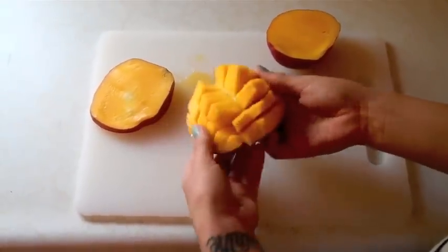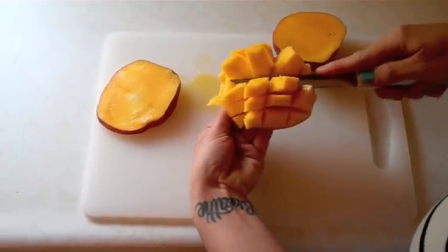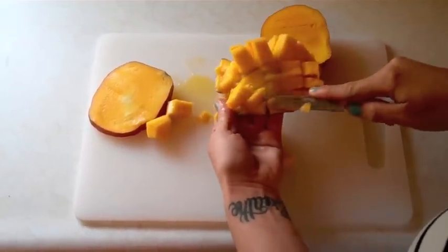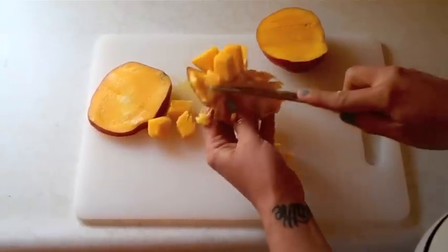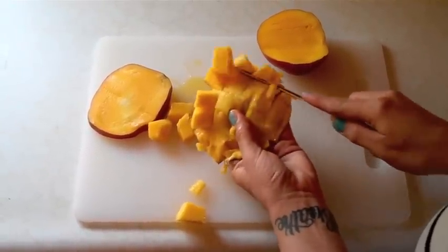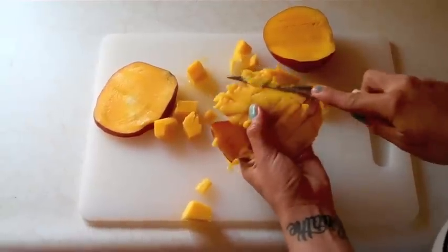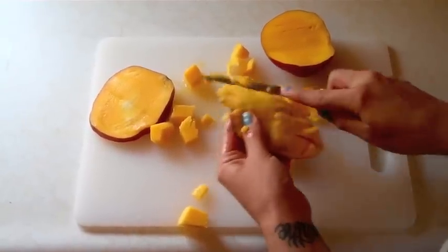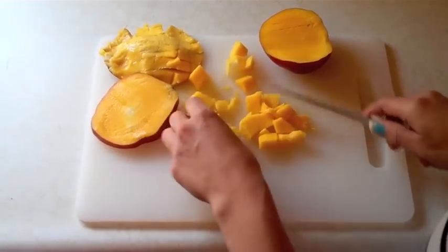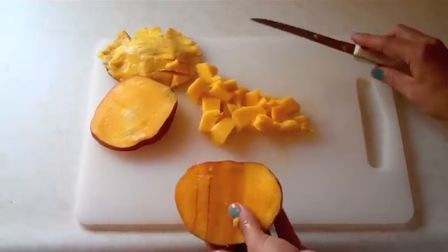Now you can take it and just push the skin and pop it out like that. You can just eat it like this if you'd like, or cut all the pieces off with your knife. And there you have it — that's the way that I cut a mango. Super easy.